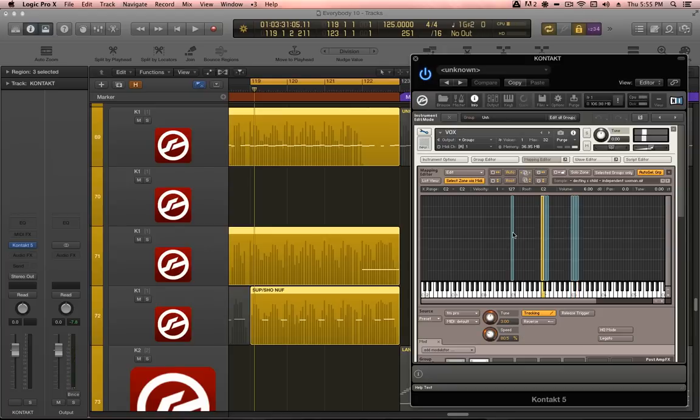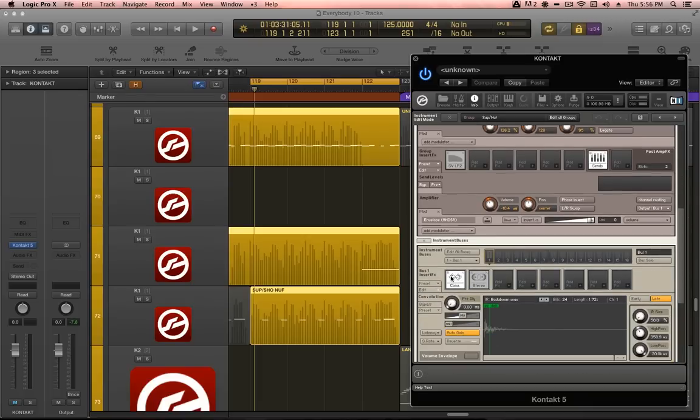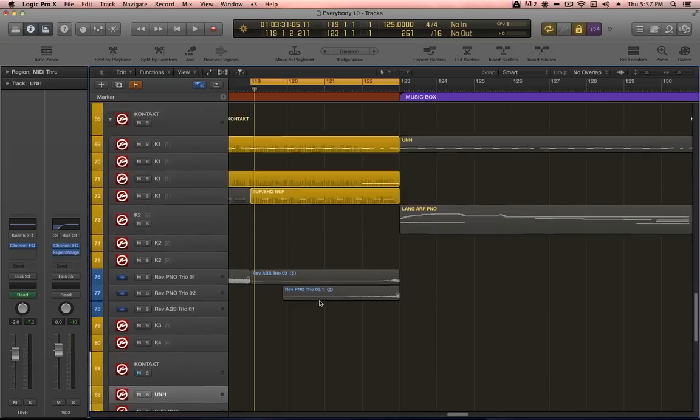I wanted to control playback speed of the sample while retaining individual control over pitch, and the Time Machine Pro engine does a great job of this. These different groups have their playback speed slowed or quickened. There is also some extreme granular-style time stretching in the Swell group with the playback speed set all the way down to about 8%. In the amplifier stage you can choose the group's output — in this case routed directly to a virtual output or to a bus within Kontakt for further processing. The SUP-NUF group sends to bus 1, which has a convolution reverb and stereo enhancer, then the bus outputs to stereo out 3.